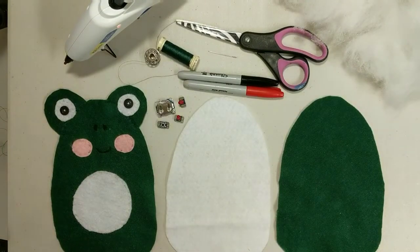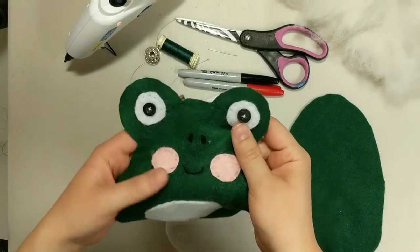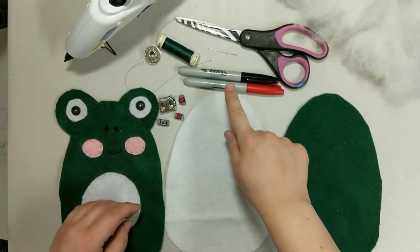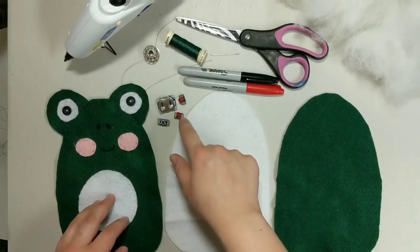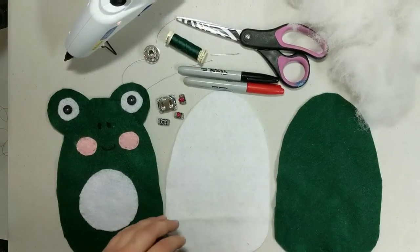Here's what you'll need to make this project: your front piece of fabric with all of the design stitched on, your middle layer and your back layer of felt, a marker in two different colors, a sewing needle, regular thread, conductive thread, all of your electronic components, scissors, some stuffing, and a glue gun.